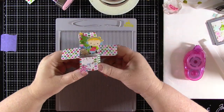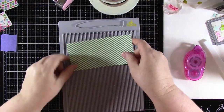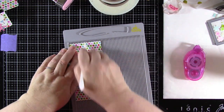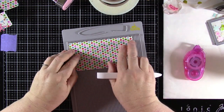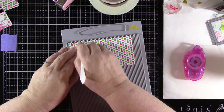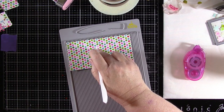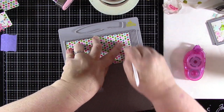And if that wasn't fun enough, now check out this little cutie. Again, I used a three inch by six inch piece of patterned paper. I scored it one and a half inches on the three inch side and then turned the paper to score one and a quarter inches, two and a half inches, three and three quarter inches, and five inches on the six inch side.